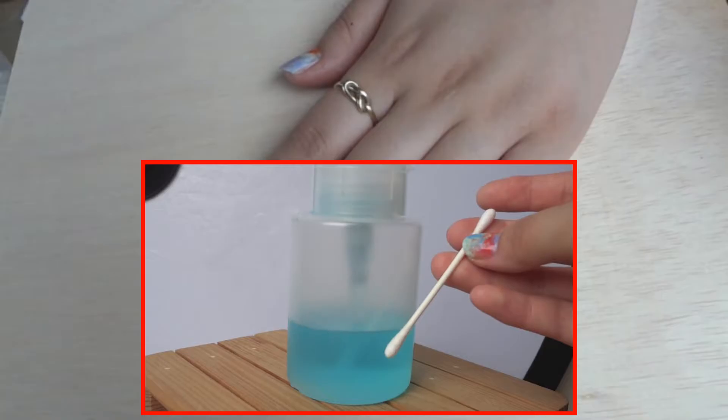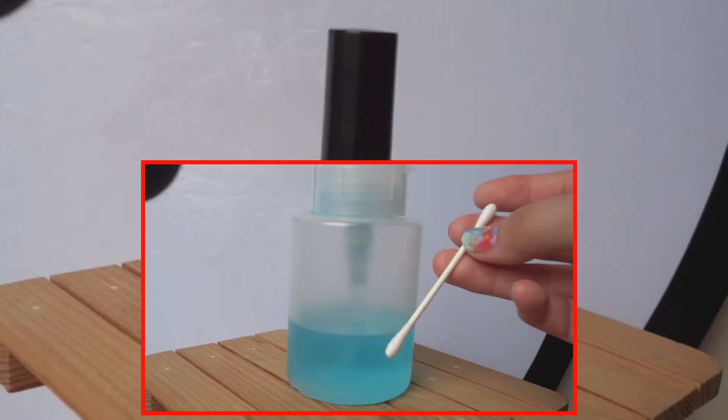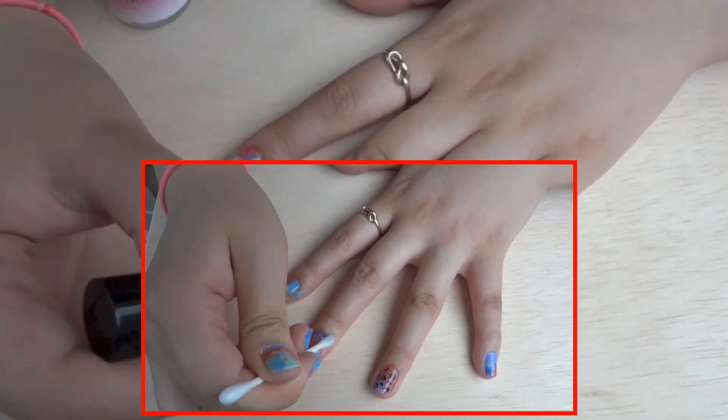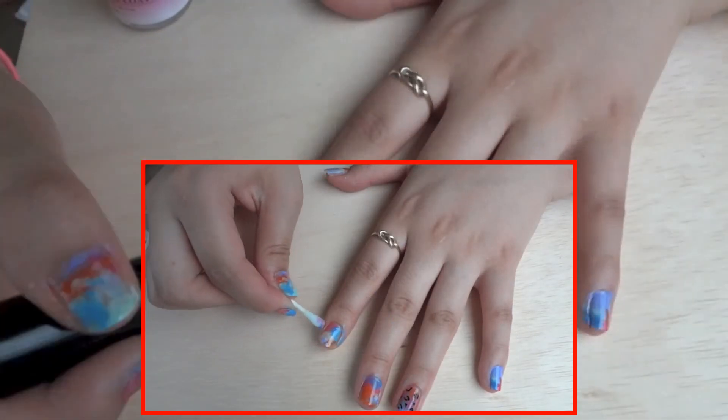So as I mentioned earlier, just grab a cotton swab and dip it into some nail polish remover, and just carefully rub the nail polish that got onto the sides of the skin to clean up the look.